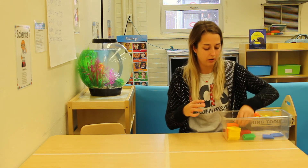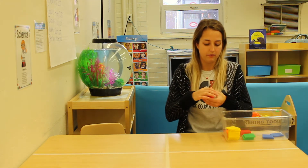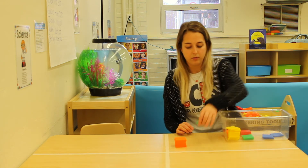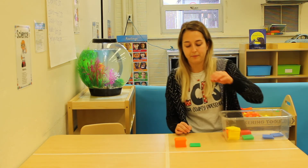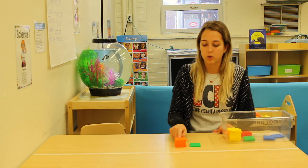Let's do a different color — let's do an orange tower. I've got my orange tower and my green tower. Take a look at those. Which one is shorter? The green one or the orange tower?